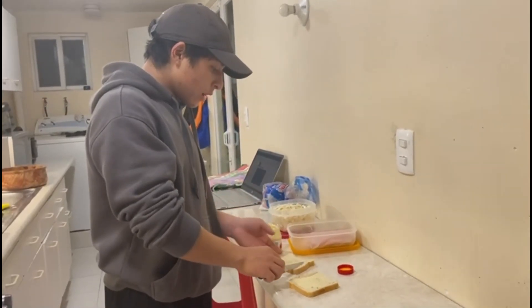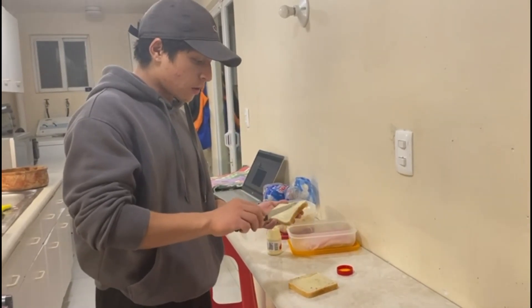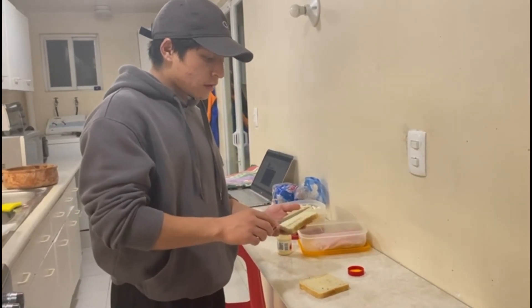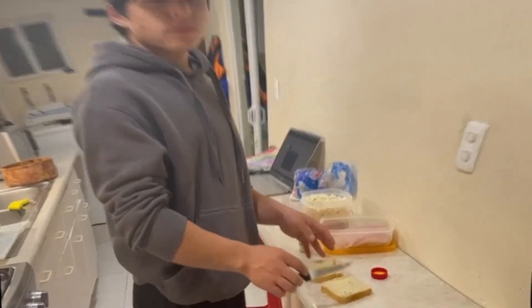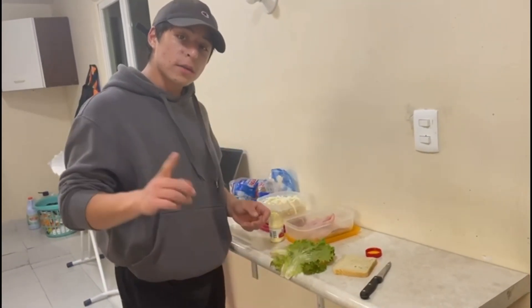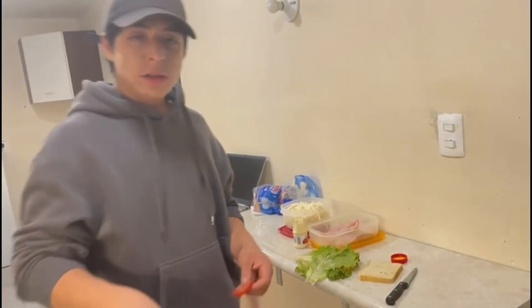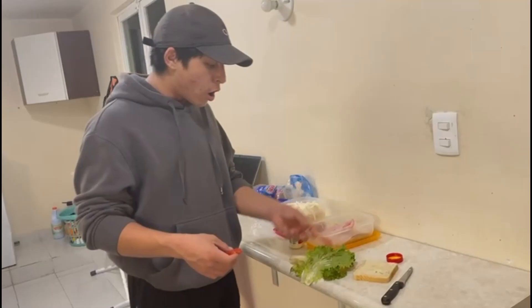Obviously you can also use another condiment like mustard or Maggi, but it depends on your taste. Now put all the lettuce that you want on one of the bread slices.